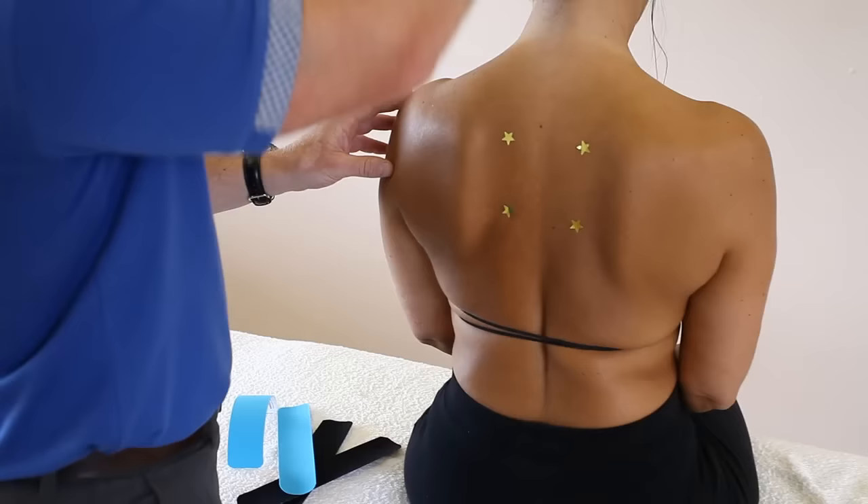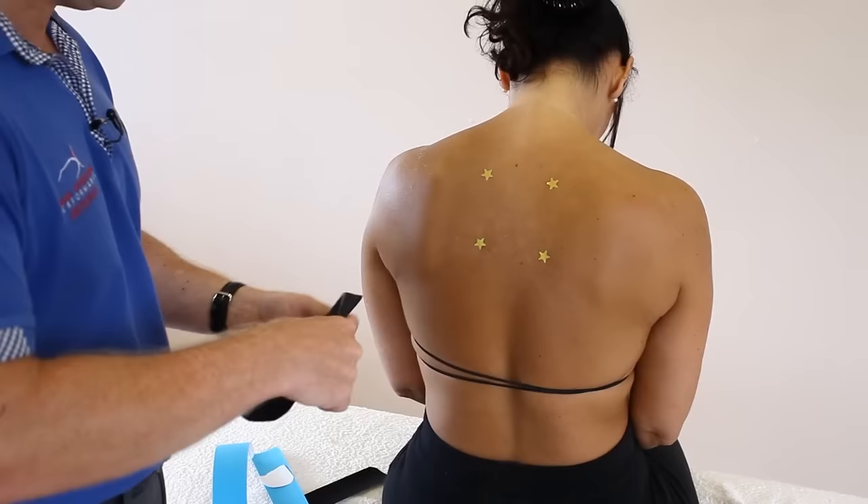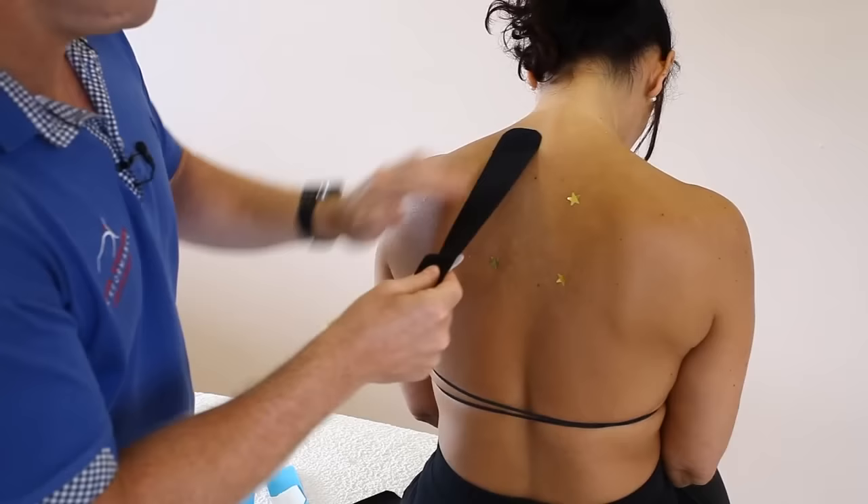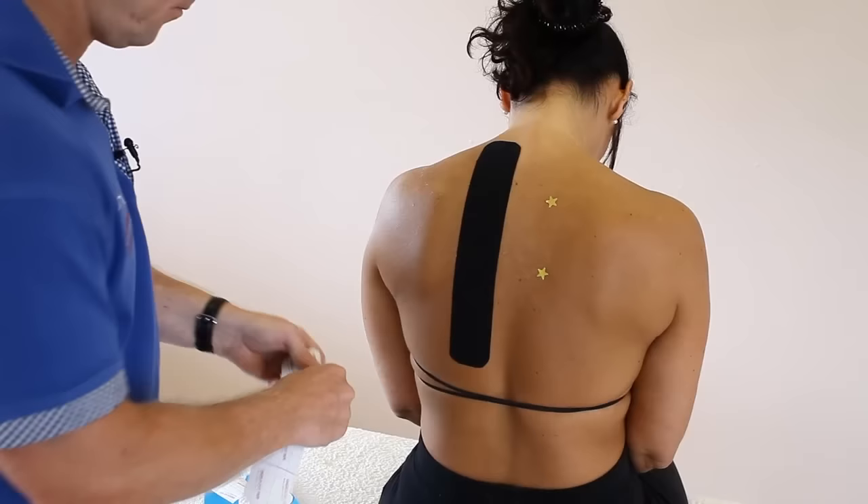We're going to get the patient to flex a little bit and just round their shoulders — that's the starting point. With the two slightly longer strips, starting from around the C7T1 area and going directly through the mid-scapular region, apply little to no stretch on the first application — about 10% — and lay that down.